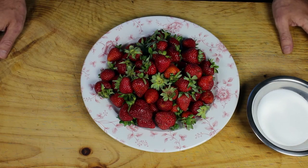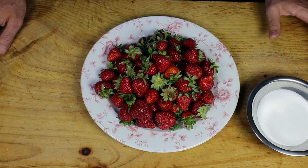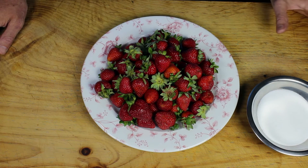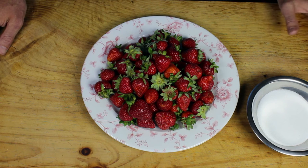Stewed strawberries are nice and easy. It takes two ingredients, that's all. I have a kilo of strawberries here and I have 100 grams of sugar — that's 10% weight. Just guess it, it's okay if you go a little over or a little under.